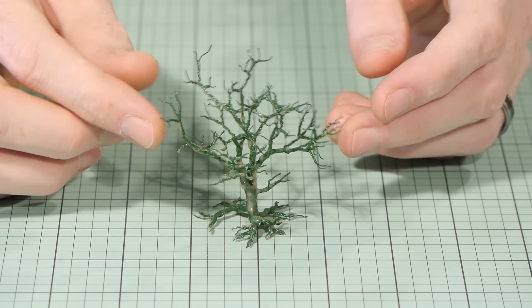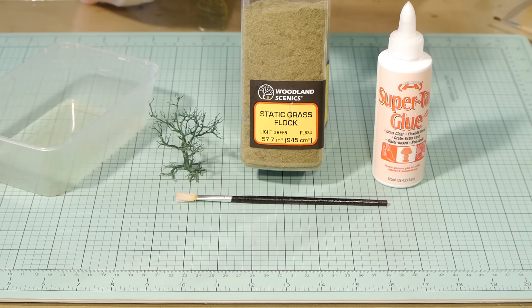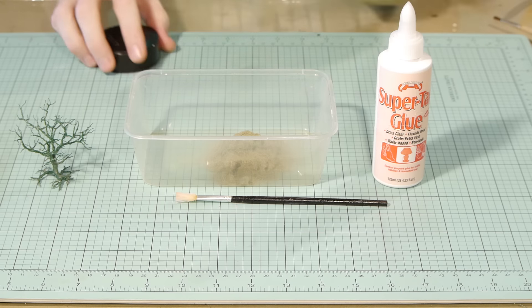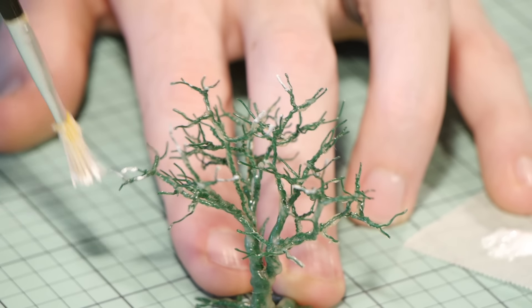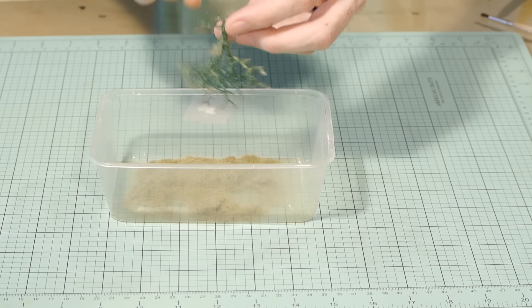This next step is optional — it only makes a very small difference. But basically I apply two millimetre static grass to the tips of each branch to simulate much smaller branches. A small amount of tacky craft glue is all that's needed and a light dab of the static grass on the tips. And once done I blow away the excess static grass.